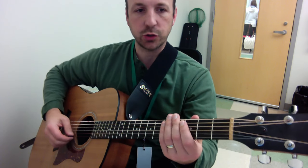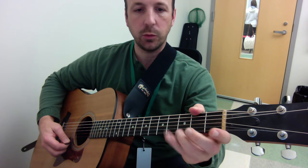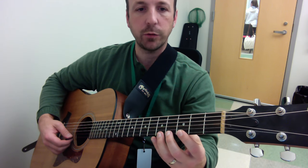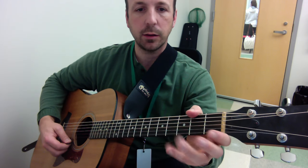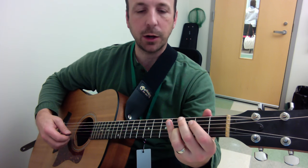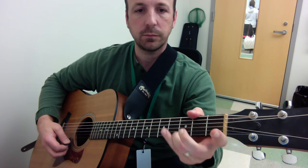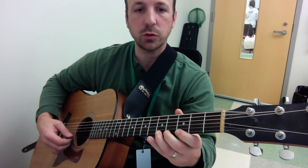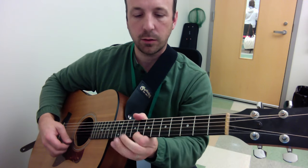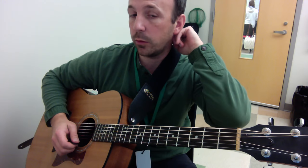The hammer-on is when you strike a note or a string, and then you hammer the note above it. It can be from an open string to a fretted note, like we're doing with the E minor pentatonic scale, or it can be from a fretted note to another fretted note. You can do it either way.